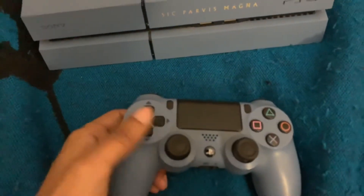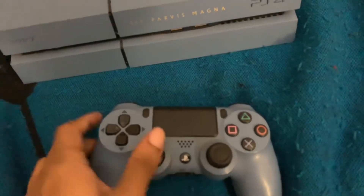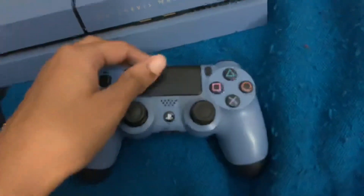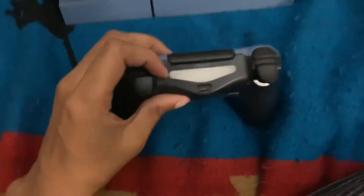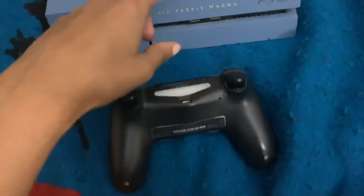You also got this little analog stick where you can move stuff around. Right here you've got L1 and L2, and R1 and R2. Right here on the back is where you plug in your headphones and other stuff, and on the back is where you plug in your charging cord.